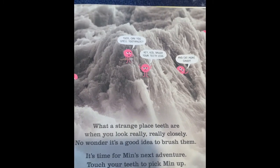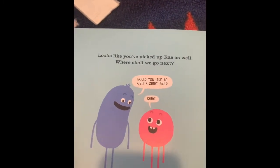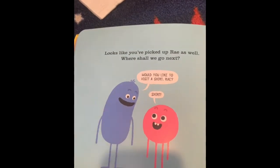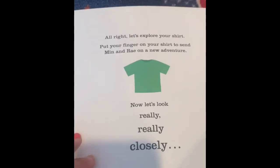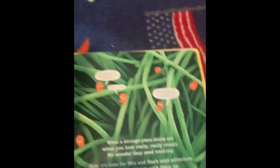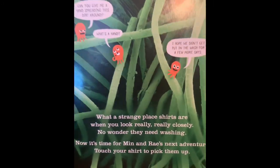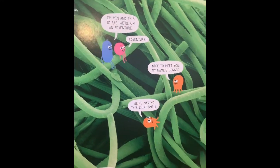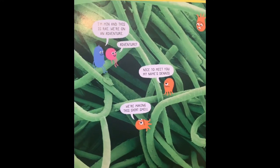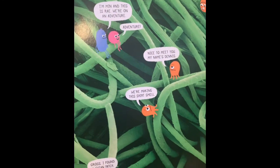It's time for Min's next adventure. Touch your teeth and pick Min up — just pretend, don't really touch your teeth. Looks like we've picked up Ray as well. Where should we go next? Min says, 'Would you like to visit a shirt, Ray?' And she says, 'Shirt?' Let's explore your shirt. Put your finger on your shirt and send Min and Ray on a new adventure. Now let's look really, really closely. What a strange place shirts are when you look really, really closely — no wonder they need washing. This is a photo of fabric really, really close up. Remember, fabric is made out of lots of fibers that are put together, just like how paper is. When you look, there's lots of different little threads in your shirt.